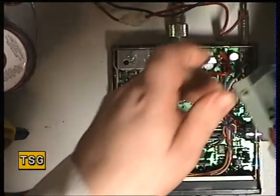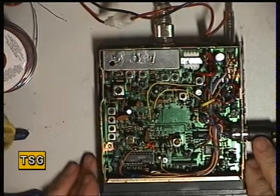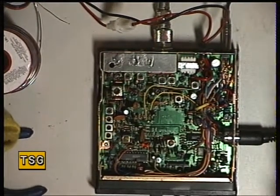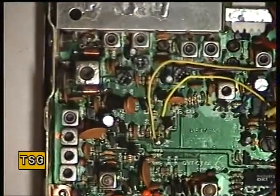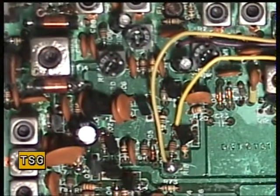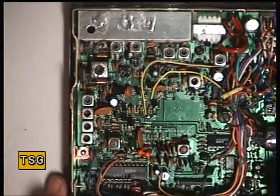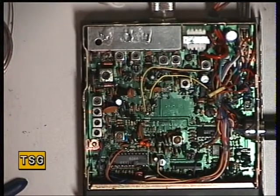We'll take the bottom off. I've already unsoldered the speaker. Inside, the printed circuit board says on it DNT CT-01. Now, as I say, this doesn't appear to be transmitting, so we'll see whether we can find out why that is. I'd better pause the video and do a quick fault find.